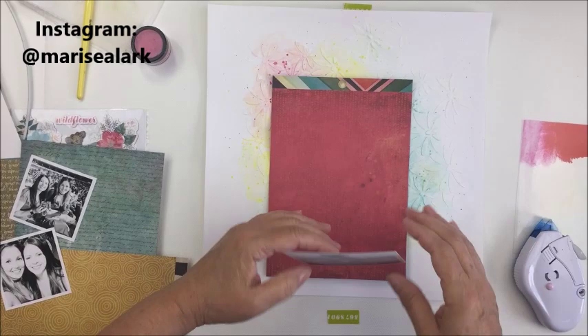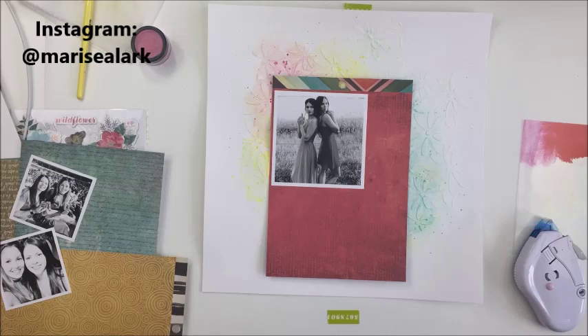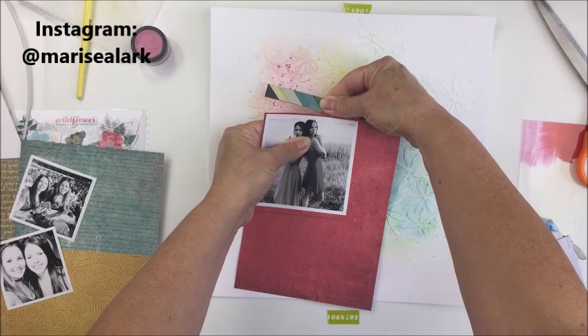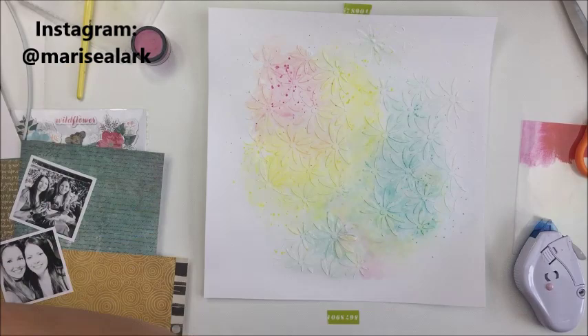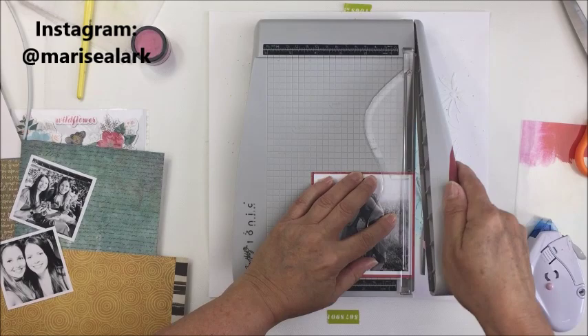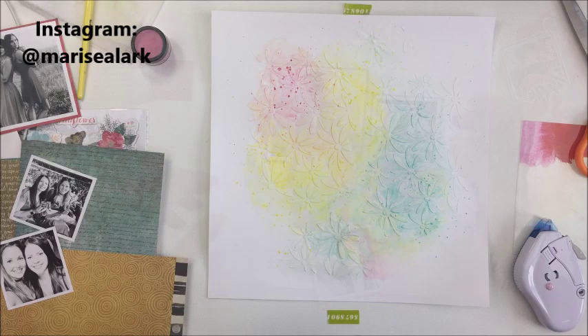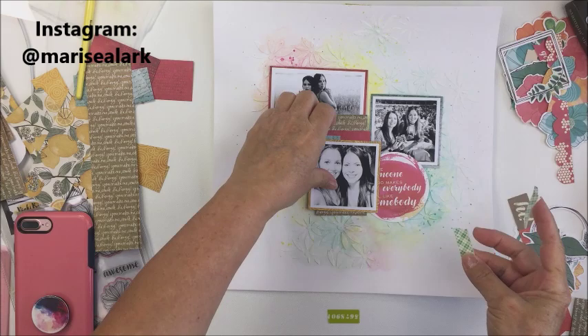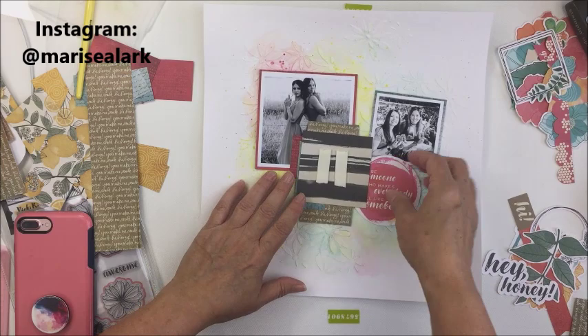I wanted to mat my photos, so I'm taking a different color for each photo from my color palette — a pretty pink, a yellow tone, and a greeny aqua tone — and doing a really simple thin layer of matting for each photo. I'll do most of this off camera. Then I'm doing some pattern paper layering behind the photos with leftover strips, cut into different lengths and widths and stapled together. I'll pop my photo up on foam adhesive onto those photo layers.